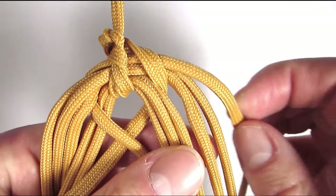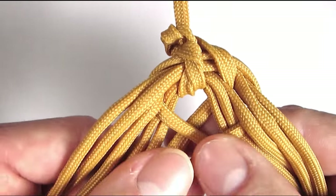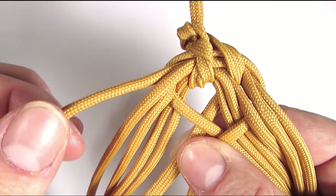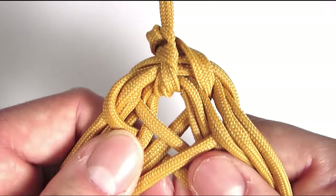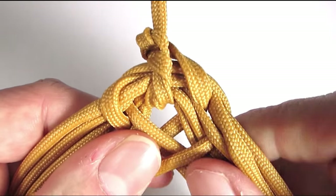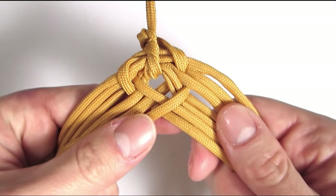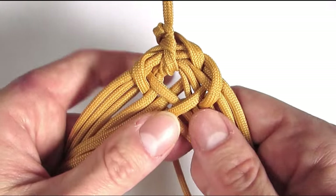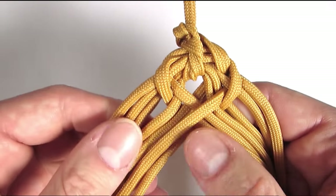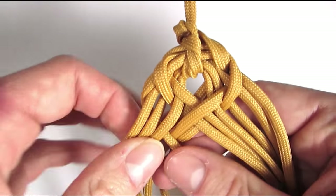With the top right I'm now going to go under 3, over 3. And with the top left I'm going to go over 3, under 3. So you can see that we usually go opposite to the previous cord that we used. So here we're going to go over 3, under 3. And on the left we're going to go under 3, over 3 — the opposite of what we did before.